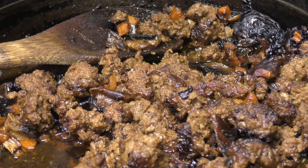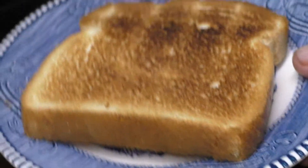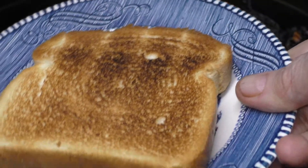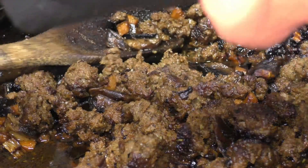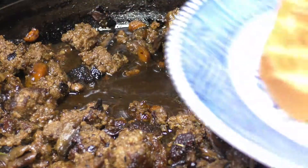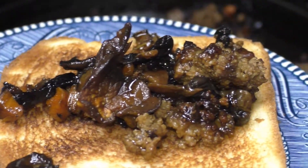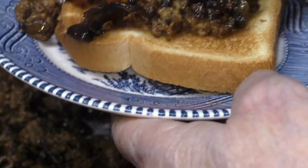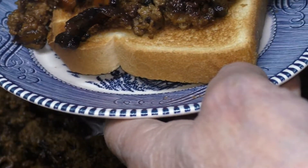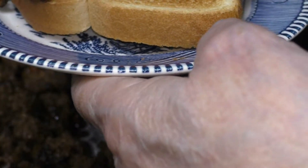Now let's assemble our roasted toasted pot roast sloppy joes. I have some toast here, just on the platter. We're going to grab some of this goodness and be sure to capture some of that juice, and just put it right on over the toast. Load it up and be sure to get those luscious juices as well.